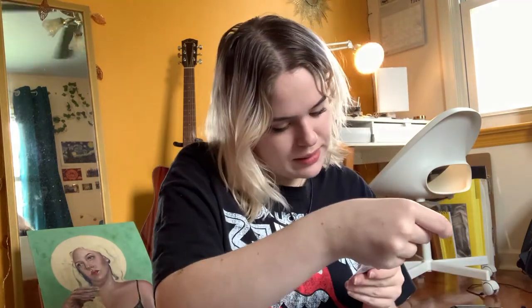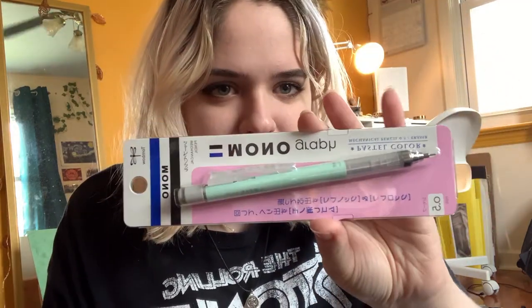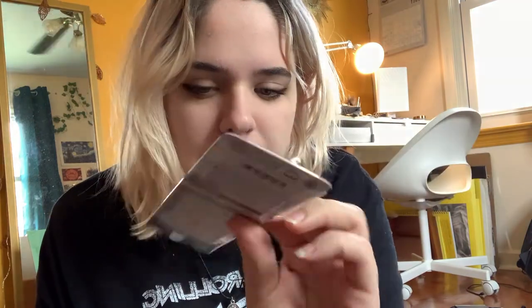And then they also sent me this mechanical pencil. It's very cute, very aesthetic. And it has, like, Korean on it, I think. It's really, really cute. Very pretty.